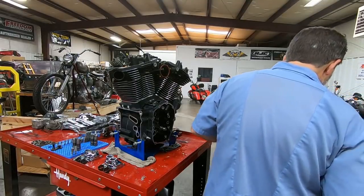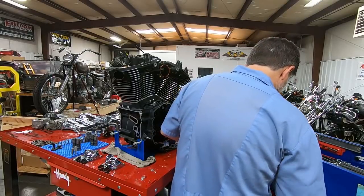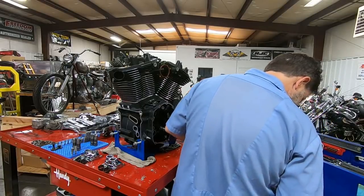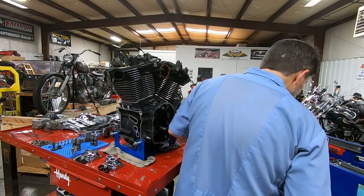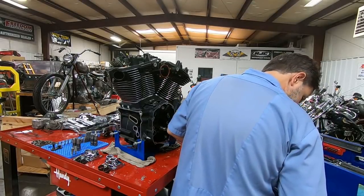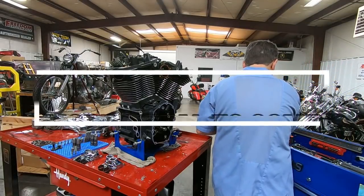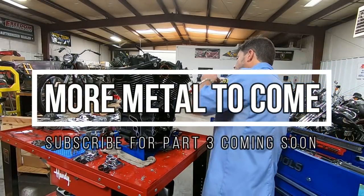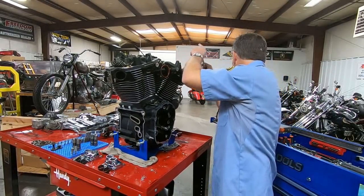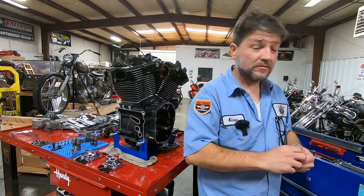Half of my tools are at home from working on the Chevelle — my big pull handle and all that other stuff. All the good stuff — that ain't going to happen. Let me go find a pull handle. I'll be right back.